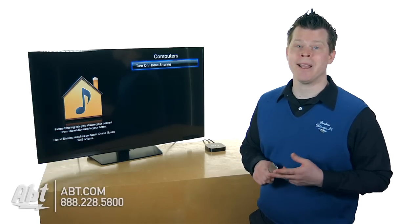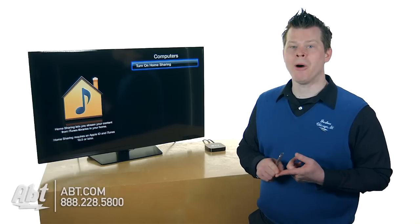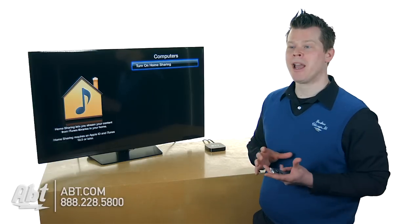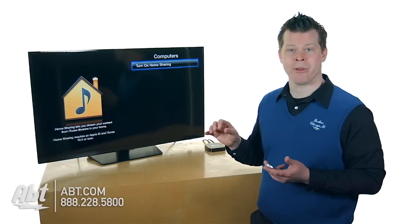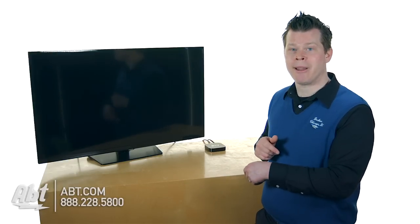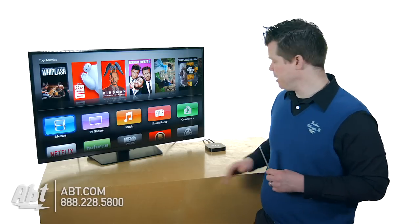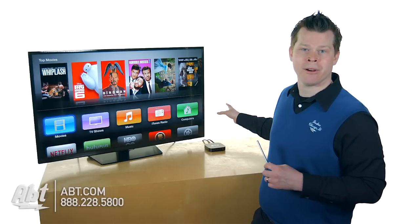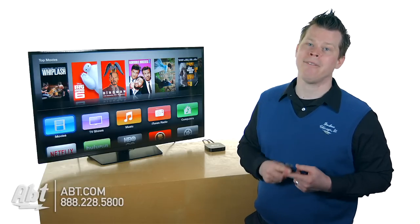On your iPhones and iPads, the same thing applies. The benefit with iOS devices is there's a Remote app — it's called Remote. Download it from the App Store, and because you have Home Sharing turned on, you can pick up your iPhone or iPad, open the Remote app, and it'll automatically see the Apple TVs in your house. Select it, and you're logged in. You can swipe up, down, left, right, hit the menu button, and control the whole screen with just your device. You don't need the physical remote at all — some people stick it on the back of their TV. We don't care because we don't need line of sight anymore, but you do need Home Sharing turned on.